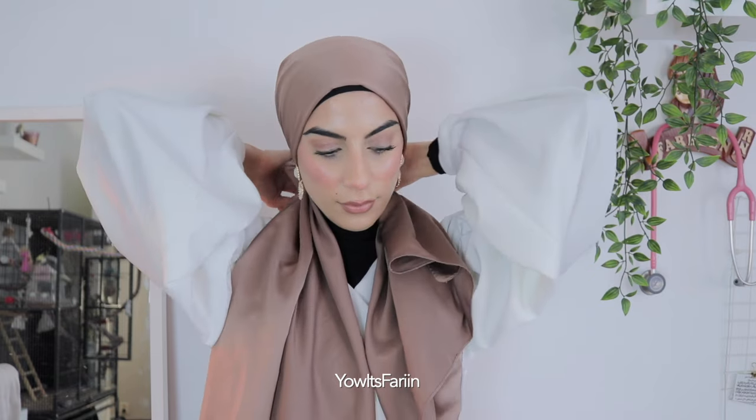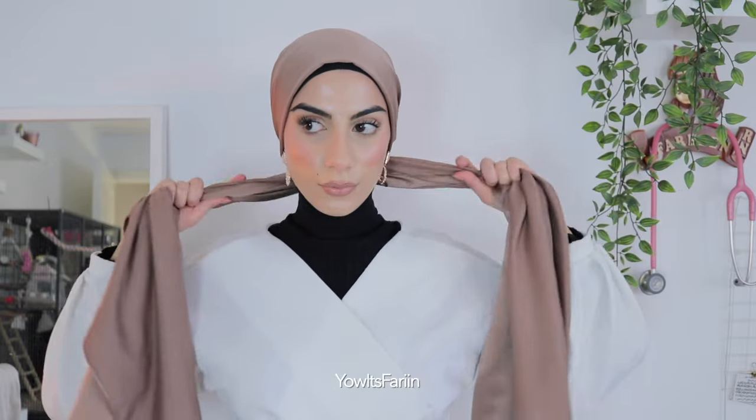Hello my sweets and welcome back to my channel. In today's video it's a hijab tutorial! Right now I'm using a silk scarf which is long and I'm twisting it around like so — I have a shorter and a longer side and now I'm just fixing it. I thought this hijab tutorial might be a bit complicated, that's why I decided to do a voiceover instead.